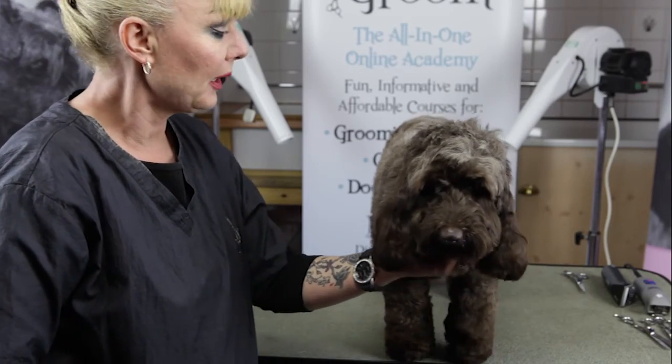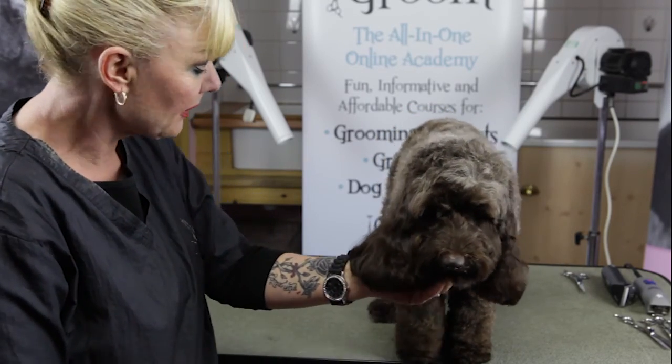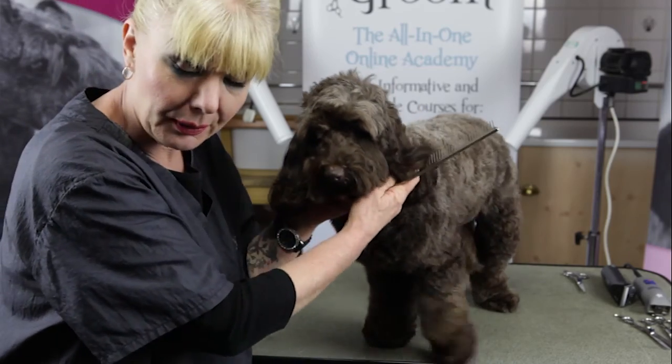Coco's also been bathed and blow dried and of course her toenails have been trimmed.